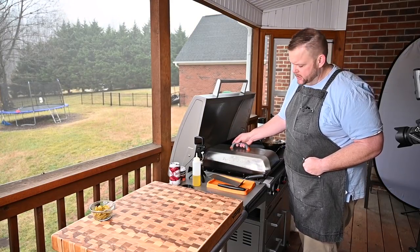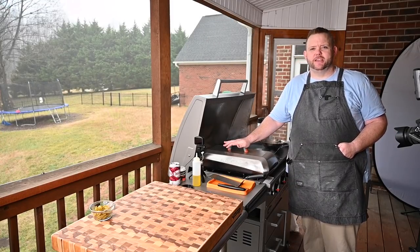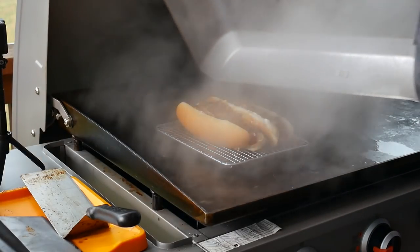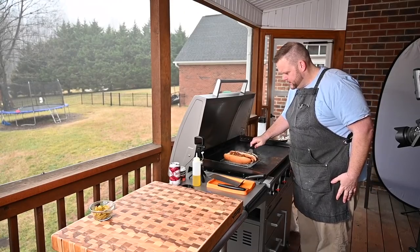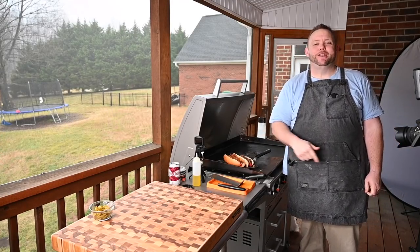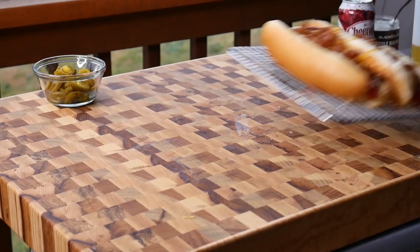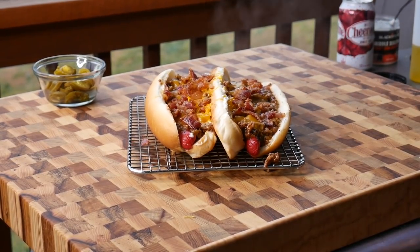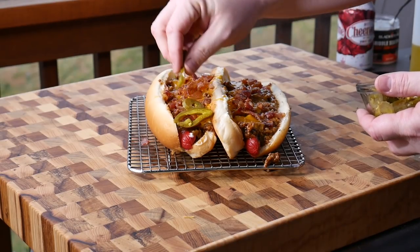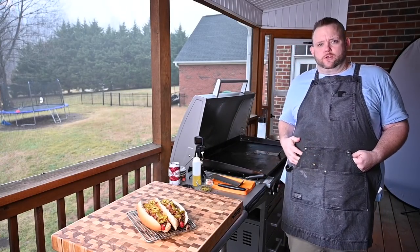It's been about a minute — let's see where the cheese is. Oh yeah. Maybe another 30 seconds and we'll be good to go. It's been about a minute and a half — let's see what we got. Boy, look at that! That looks good. Let's get it over here and finish dressing it with these pickled jalapenos so we can give it a try. Turn these burners off, they're not needed anymore. Look at that, boy.